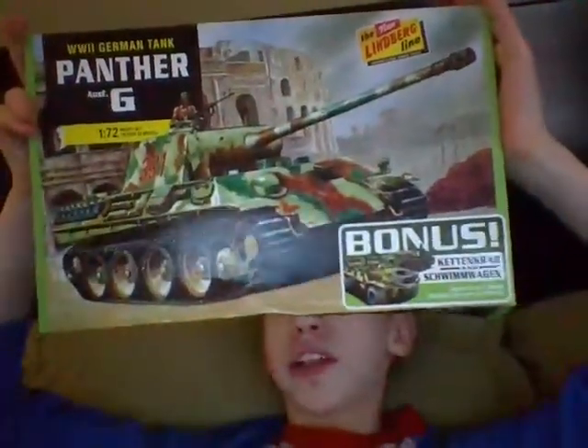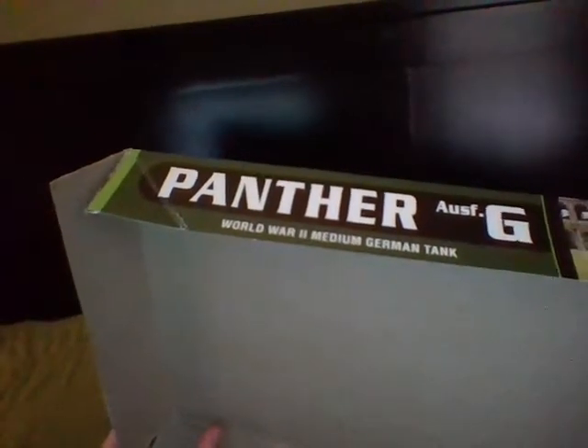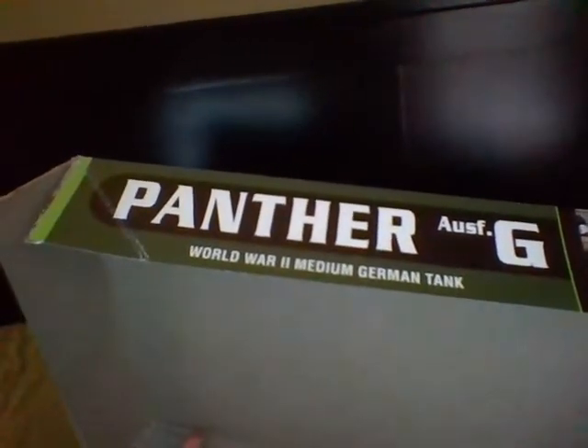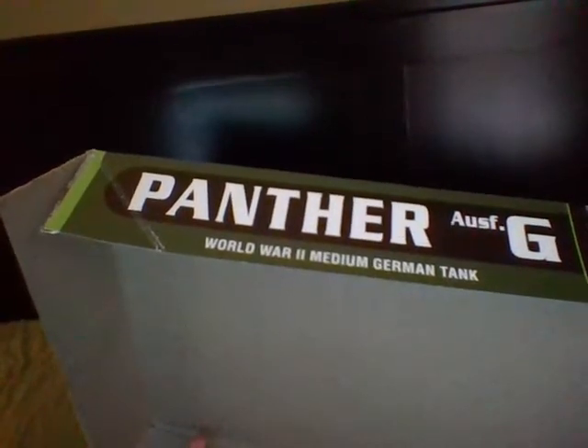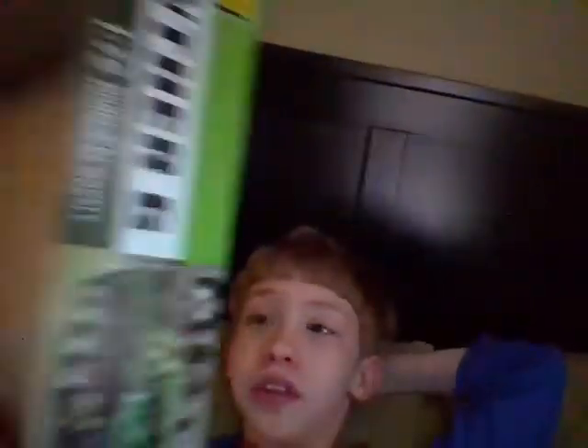This is vintage artwork, and it also comes with bonus models — a kit, a crab, and a swimming wagon, which I think is cool. These are ones you have to take apart, glue, and paint. I got this yesterday and I think it's incredible that they include bonus models in it, and the artwork is vintage.